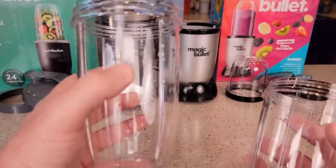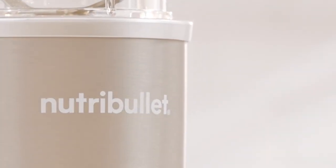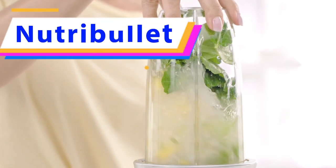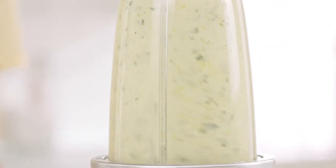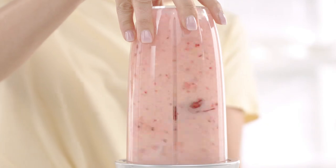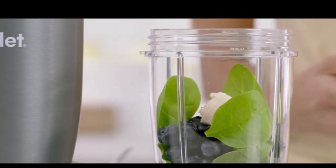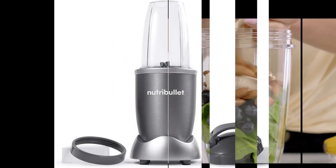Recommended Uses: Blending. Power Source: Corded Electric. Number of Speeds: 1. Voltage: 120. Blade Material: Plastic, Stainless Steel. Item Weight: 5.5 pounds. Manufacturer: Nutribullet. Item Model Number: NBR-0601WM.